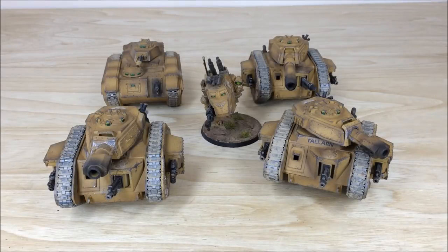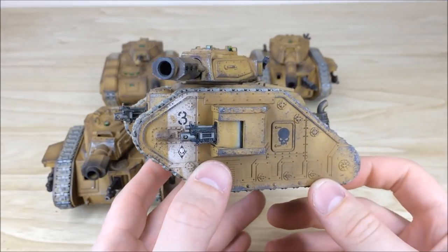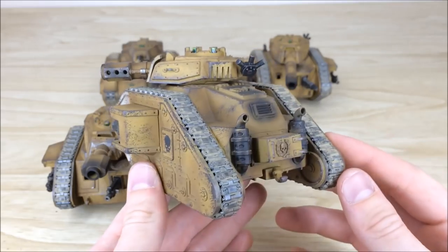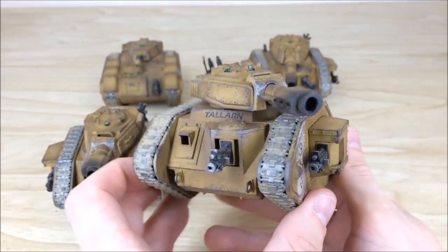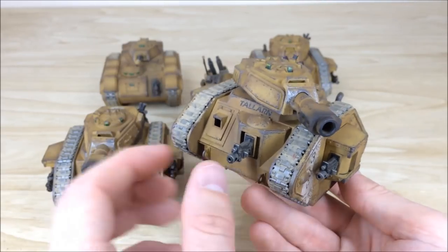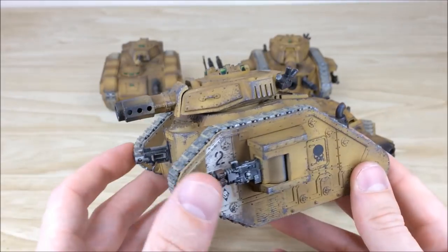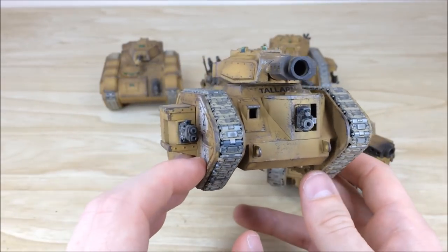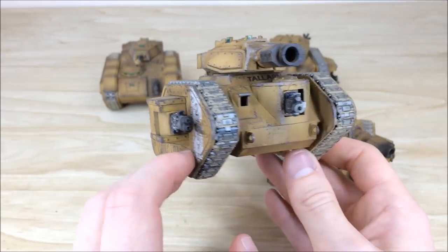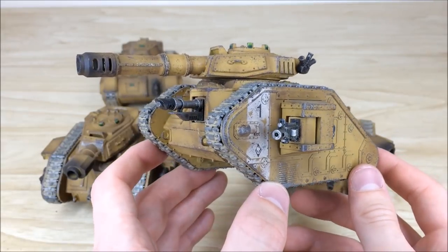Last up, we've got all of the Leman Russes, the chimera, and sentinel from this force — the armoured section. We'll pull these four forward for a quick look. There's a lot of weathering, chipping, and scratching all over to really give them that battered war-torn look you'd expect from an Imperial Guard tank. All the weapons are interchangeable throughout the armoured section — the heavy bolts come out, same on the sponsons. Pulling forward the next one, you can see all the chipping and scratches that have been put on to give them that weathered look. Then pulling forward the vanquisher from the back — same again with a nice white stripe, transfers, and detail distinguishing each tank in the squadron.